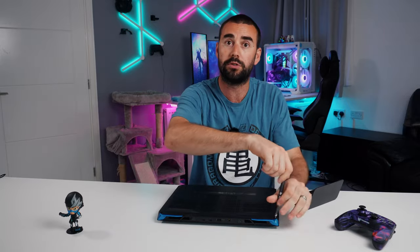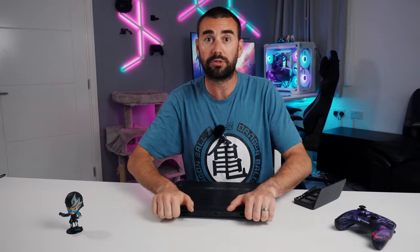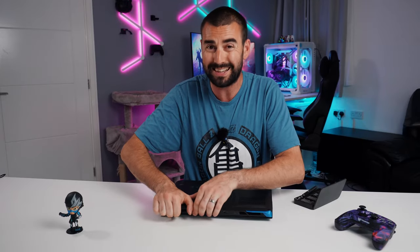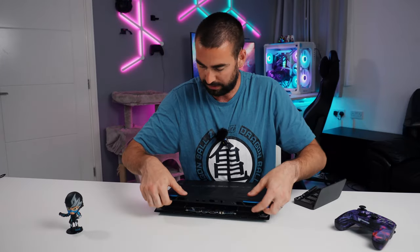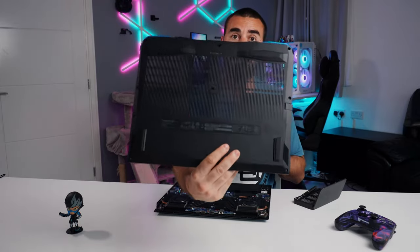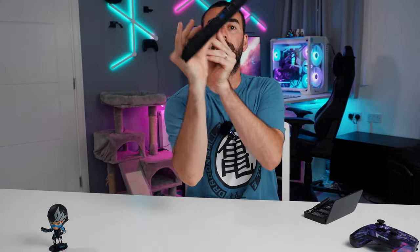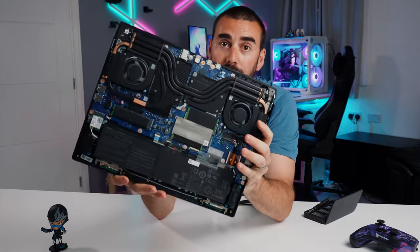With all screws removed, you pull the back off with a kind of sawing motion, and that is the perforated back panel. And this is what we've got under the hood.